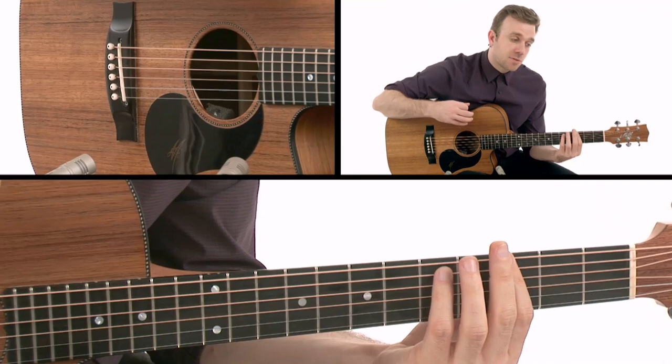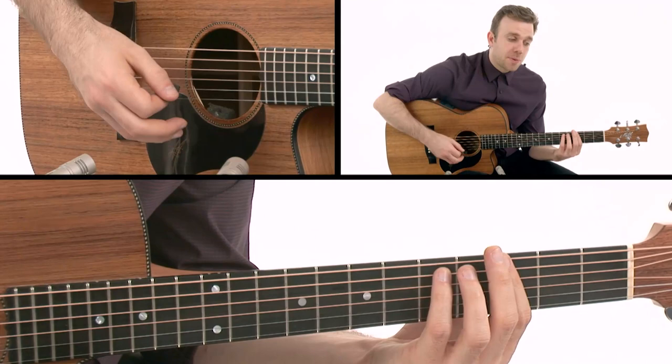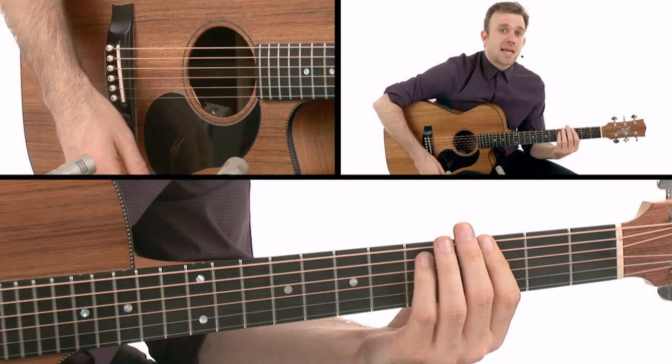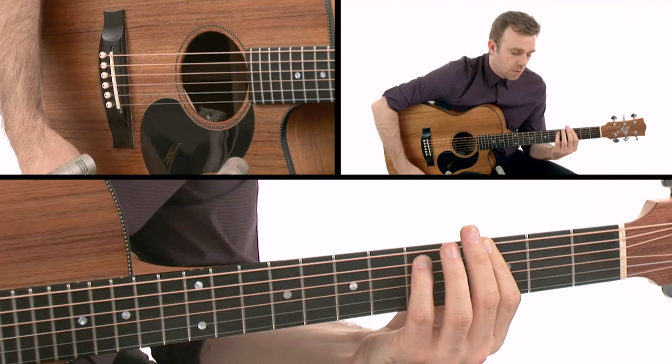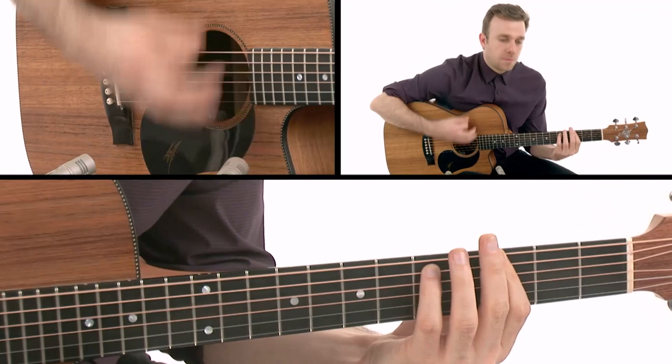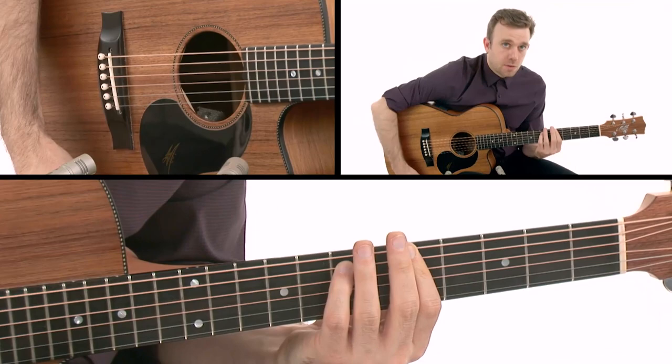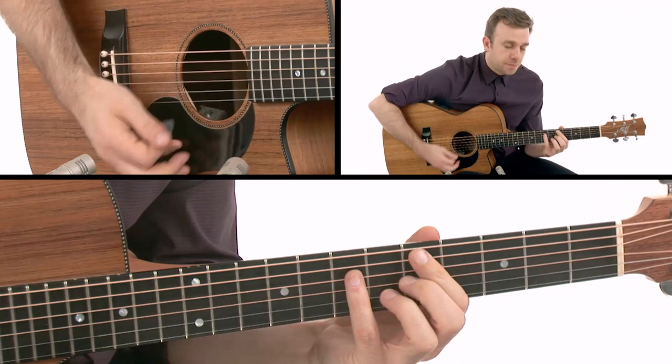Then I come down to G minor 7, which is going to be an up-up-down-up-up-down pattern. That down beat is going to be muted. Then it repeats, then I get to the D minor 7, then C. The C and the A minor 7 is divided.